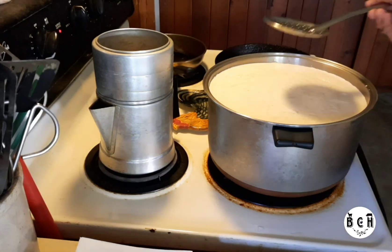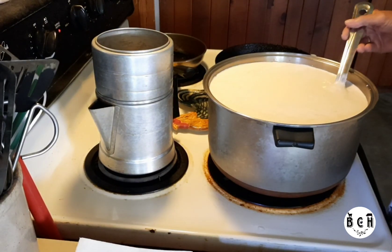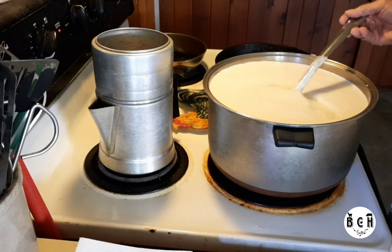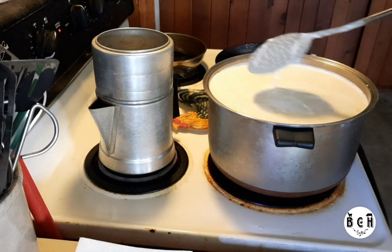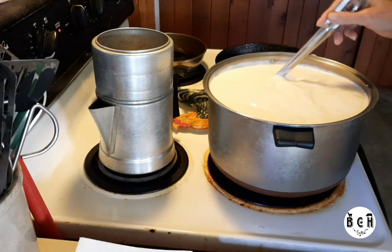Pouring it over the spoon causes the milk to kind of become the consistency of buttermilk — it kind of makes it curdle.